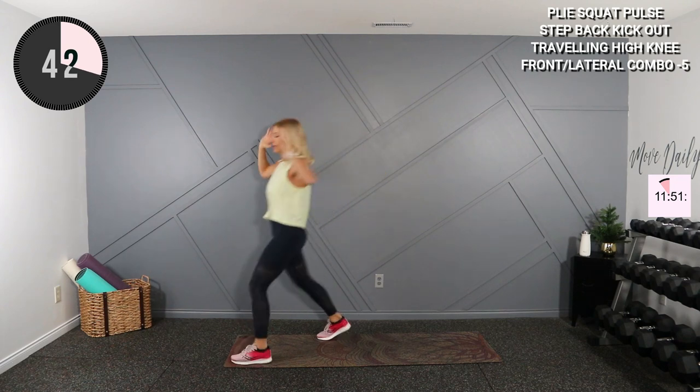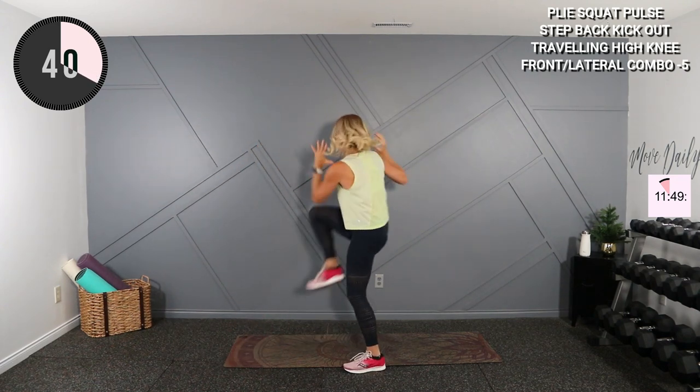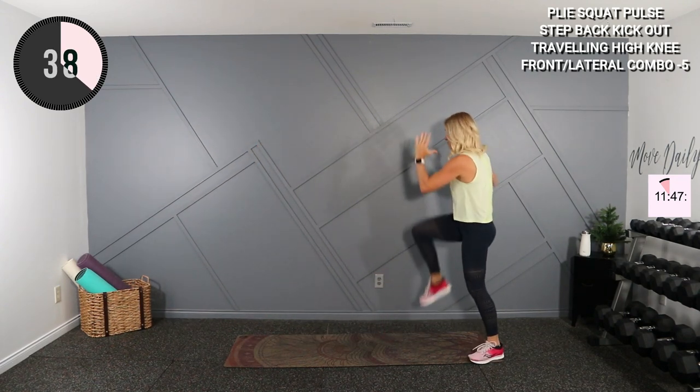Okay, traveling elbow to knee: two, three, four, back, one, two, three, four, front.